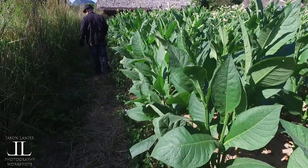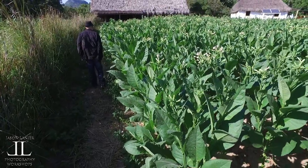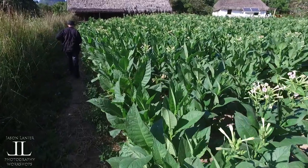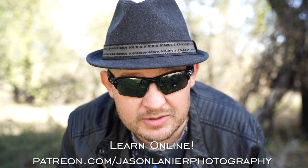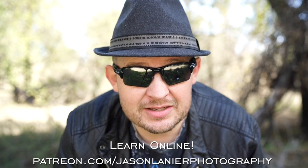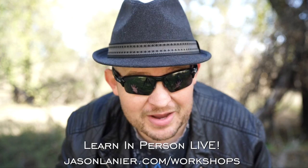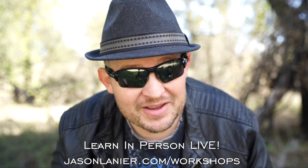Until next time, keep shooting, never give up on your dreams, find a workflow that works for you, and remember — you only have one chance to get it right. Viva Cuba. Talk to you guys later. If you want to learn online with me, go to patreon.com/jasonlenierphotography, and you'll be able to continue this craziness online from anywhere on planet Earth. If you want to join me live, go to jasonlenier.com/workshops, and you'll get to see me in my full glory live and in person.